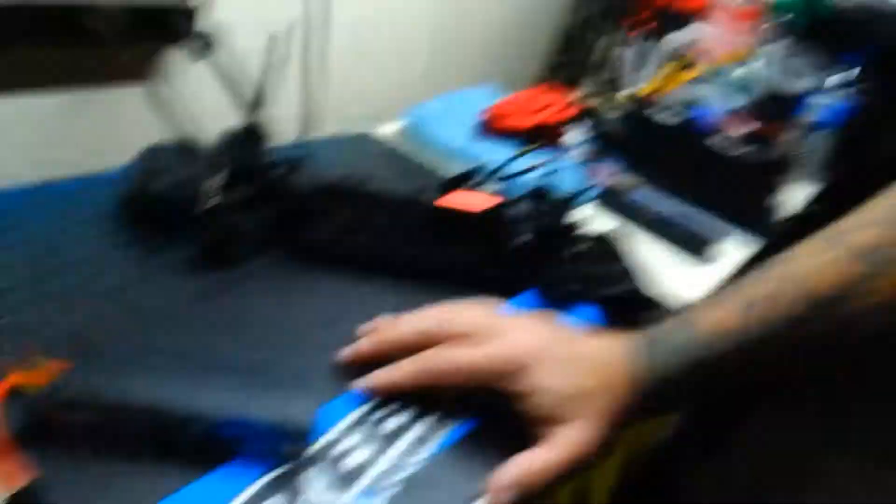Like I said, be careful. Make sure that you check the temperature of the battery often as you're trying to jump start it. If it gets too hot then you might have a dead cell. If you have a way to check your cells, do that first.